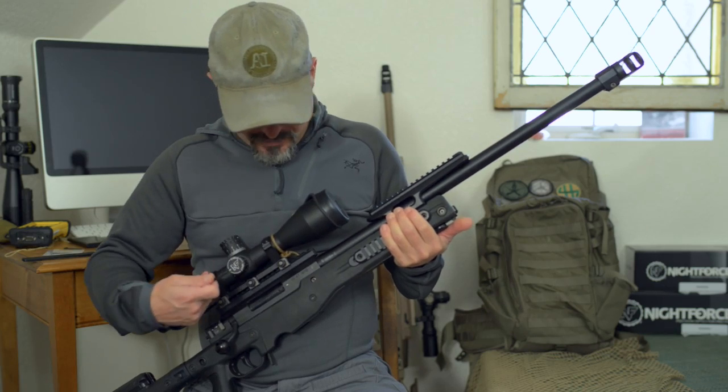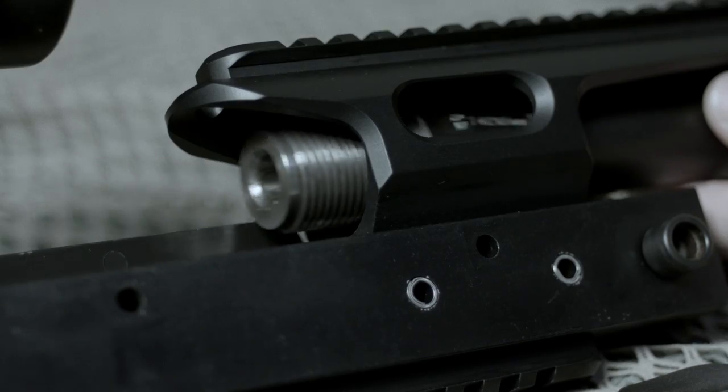No need to remove the scope. You don't have to remove your night vision bracket. Very simple, down and easy. End user can do it.